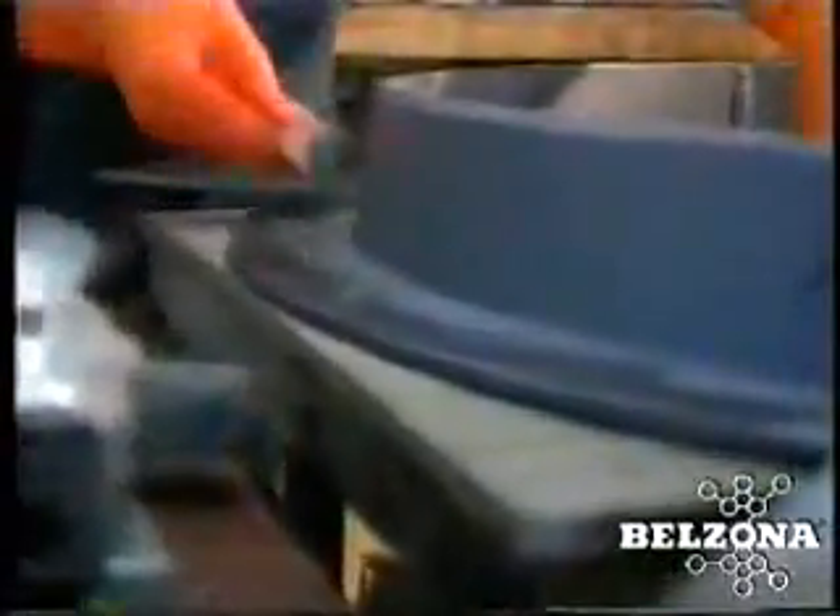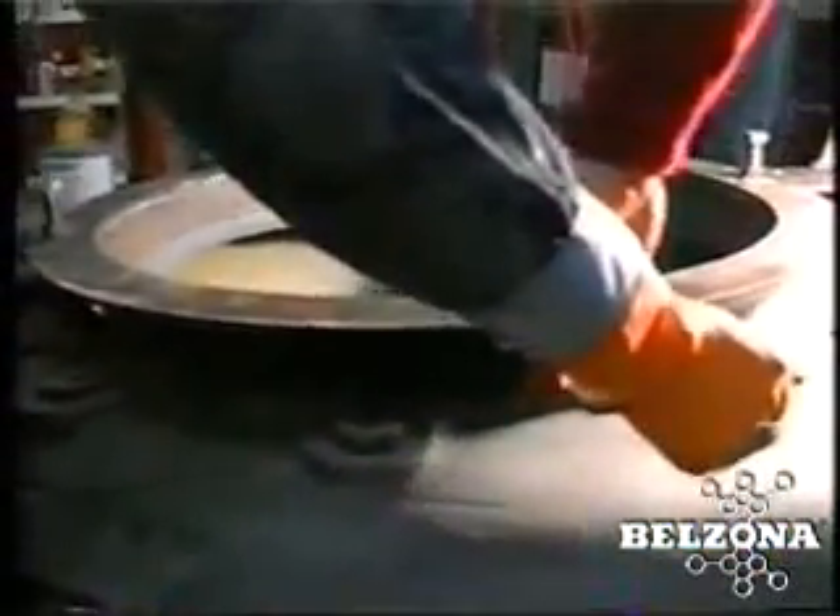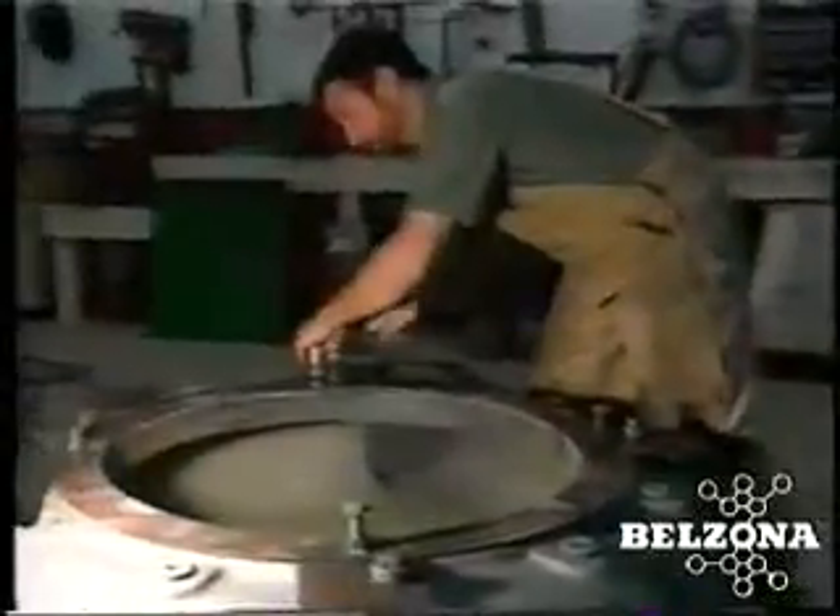They can be applied with simple hand tools and require no specialized labor for application, making these repairs even more economical. In any abrasive environment, our products provide a sacrificial surface that will protect the expensive volute from wearing, allowing these components to be repaired rather than replaced time after time.